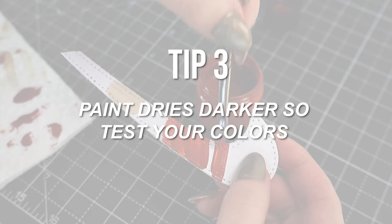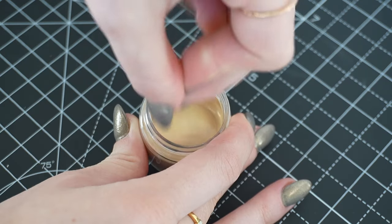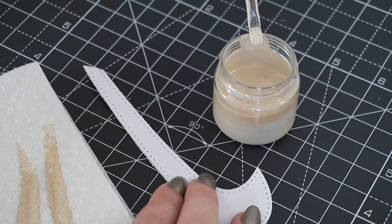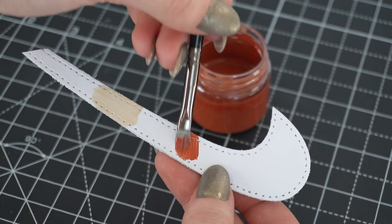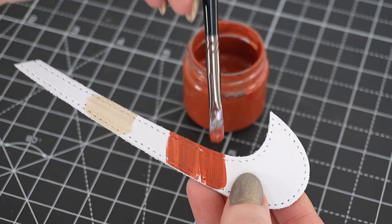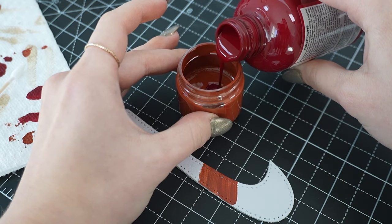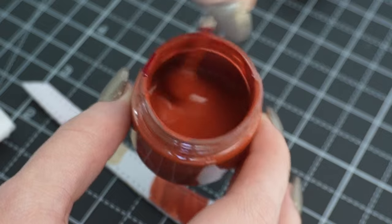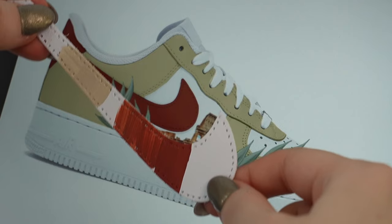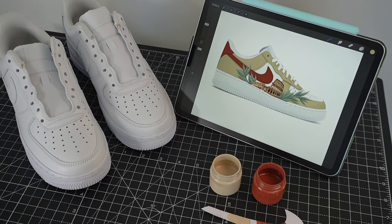Tip three. Always test your paint colors by letting them dry first. Angelus paints dry a little bit darker than how they appear while they're wet, so this is important to keep in mind while mixing up your desired colors. To test my colors, I brushed them on an extra Nike leather swoosh that I have, but it totally works to use paper, paper towels, or leather test swatches from Angelus as well. After they dried, I held them up to the mockup to compare the colors and see how I may need to tweak them. The terracotta color I mixed was too orange, so I added more vanilla and scarlet to make it lighter and redder. I brushed on these second versions of the paint and once those dried, I held them up again to compare to my mockup's colors. Now that I'm satisfied with the colors I mixed and how they look dry, we're ready for tip four.